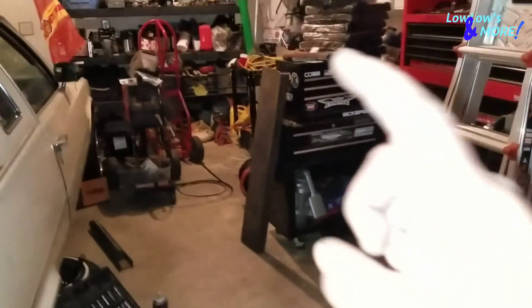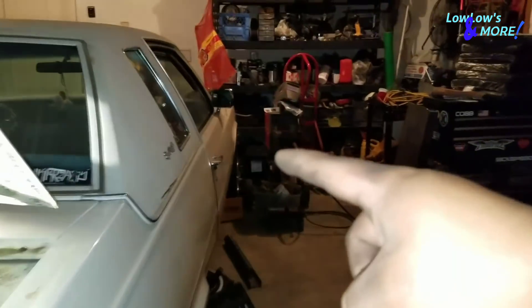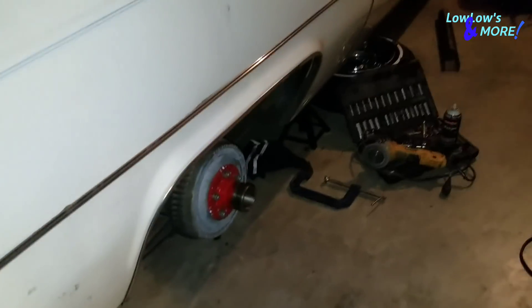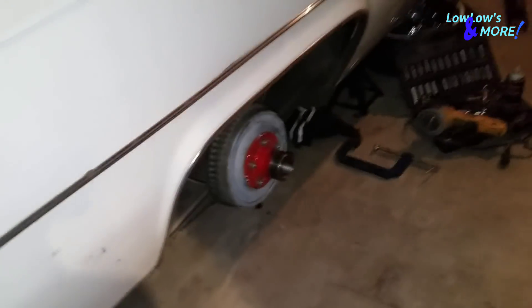You will see me put that bridge in another day — it'll probably be the same day I put the cylinders in the front. Let me weld these power balls to the axle and we'll be right back.